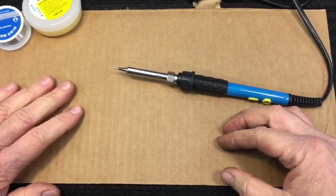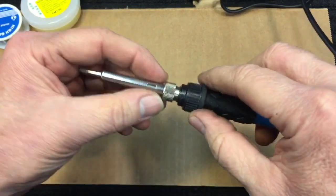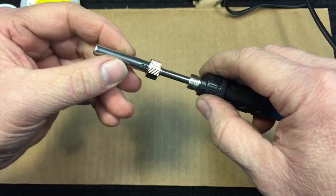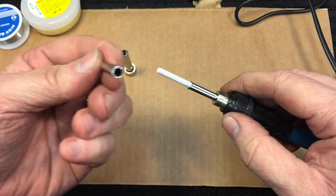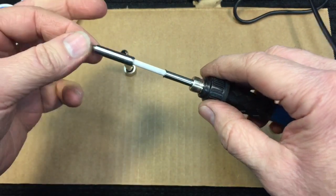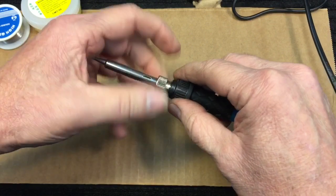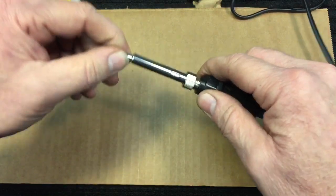Let me show you how this comes apart, because this is a good time to check it out before it obviously gets hot. If you want to disassemble this or change the tips, this screws off like this — there's a little collar here. You loosen that up. This is just a sleeve that goes over the top, and there is how you change your tips. Your tips are hollow. This is a heating element — the tip goes over the heating element like this, then the little sleeve fits over that and screws down. You want everything nice and tight when you start, because it's got to be tight for a good heat transfer.